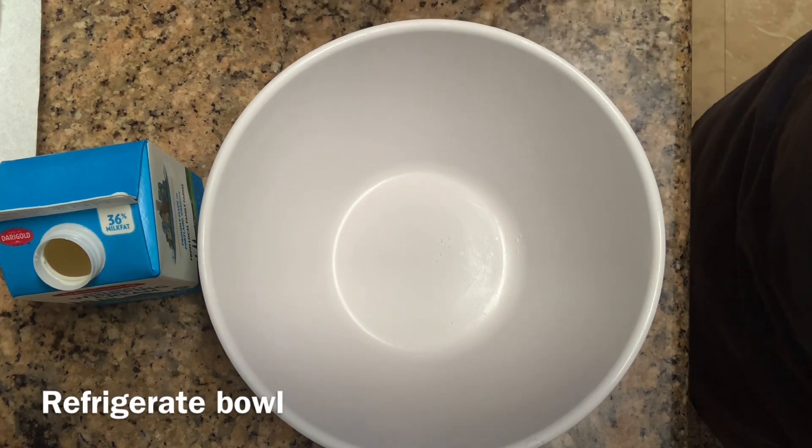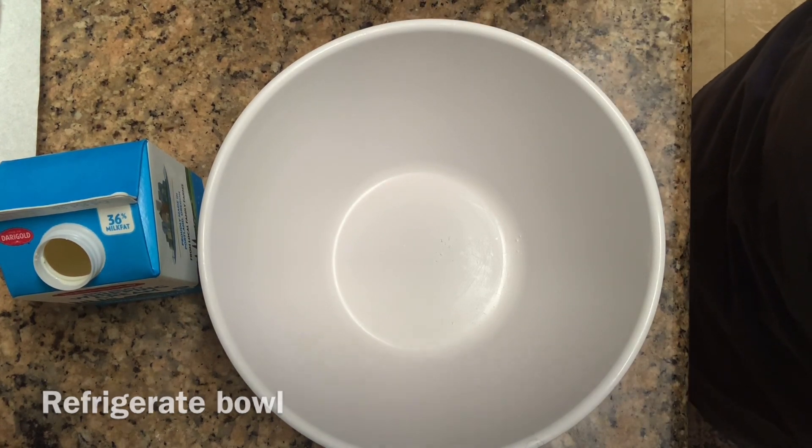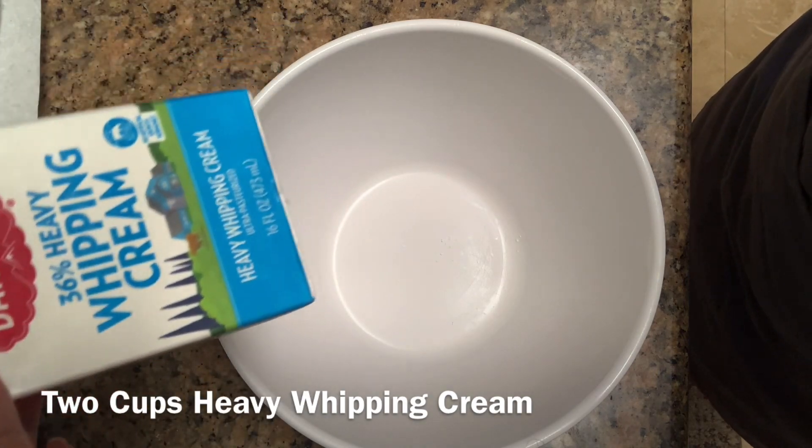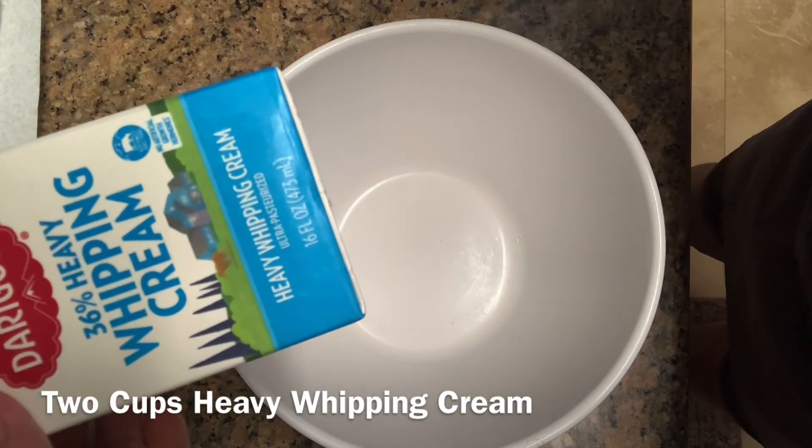The first thing you need to do is put two cups of whipping cream in it. This box is two cups. 16 fluid ounces is two cups.